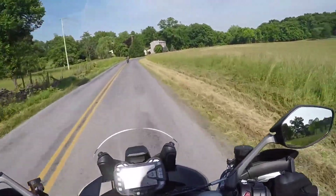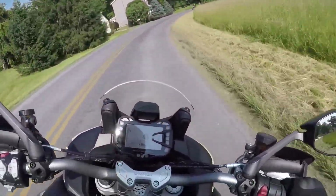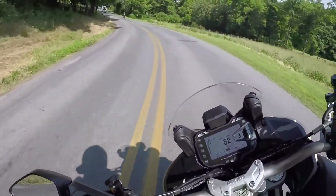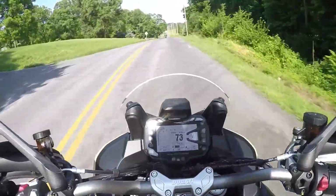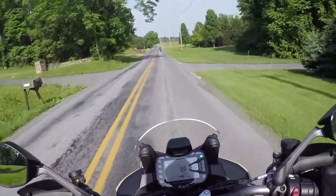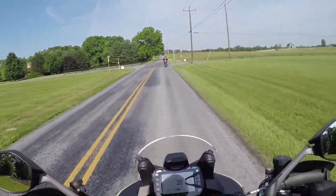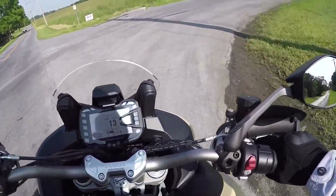I really love the sound of these Termignoni exhausts — it sounds so good on these bikes, so much better than stock. It's a big bulky bike, but it has no issue throwing its weight around in the turns, even with those dual-sport tires. It's really shaking it off like it's no big deal — quite nice.